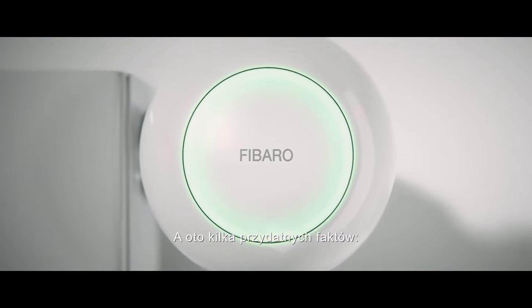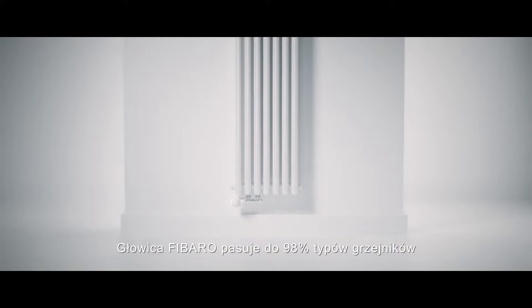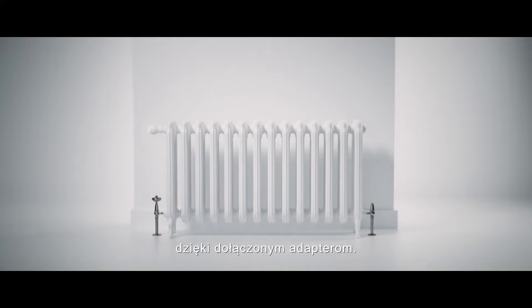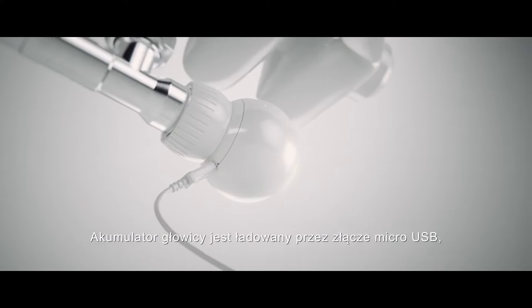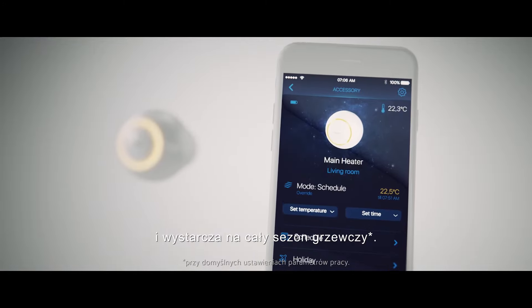Here are some useful facts. The FIBARO head fits onto 98% of valves thanks to the included adapters. Installation is easy and the radiator is calibrated automatically. The head's battery is charged via a micro USB port and is sufficient for the entire heating season.